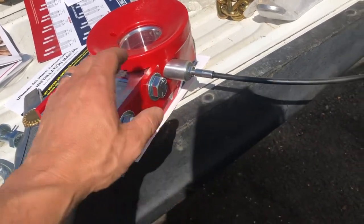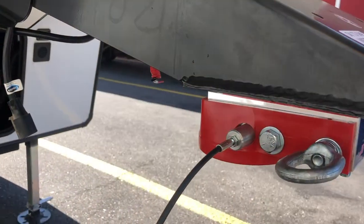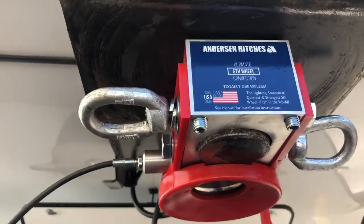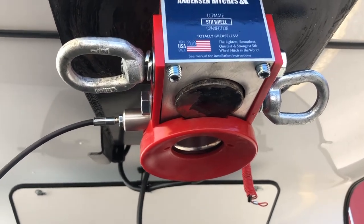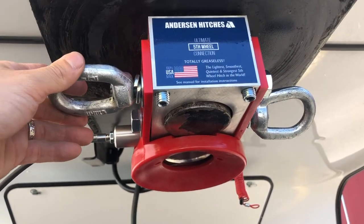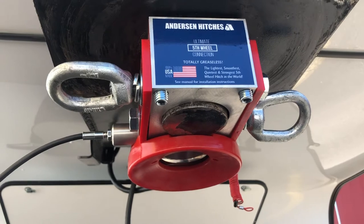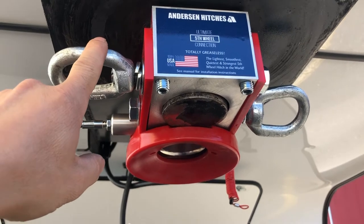We'll loosen these four Allens, remove these bolts, and put the other ones back in after we get it on the truck. We've got this on here and we're going to get it lined up the way we want it, then tighten these to 40 foot-pounds. There are four Allens — two here and two there. For the manual bolts, just get them snugged down. Snug means less than 40 since otherwise they'd give a number.